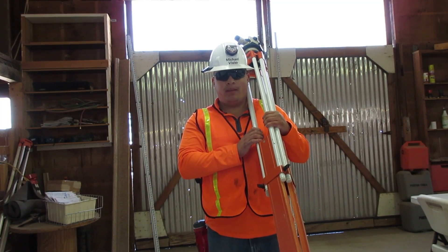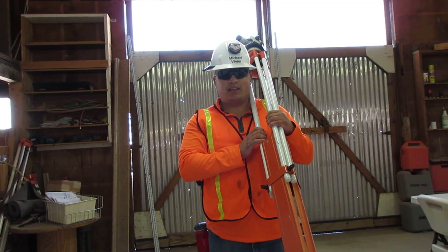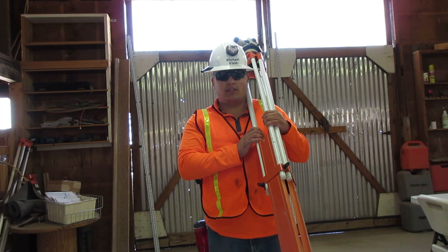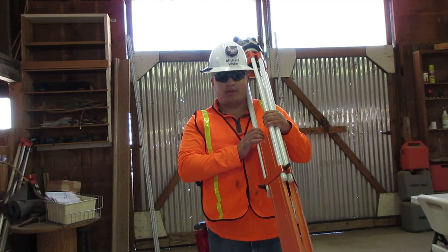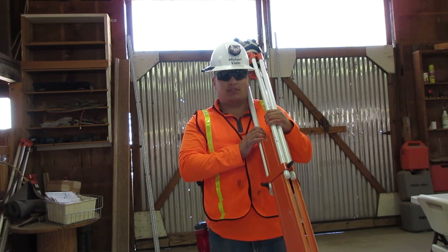I am Michael Mibiri. I'm a certified grade checker. Being certified means I can read an engineer's rule, set up a transit to level, and work the grade checker process. Here I'm going to show you how to set up a transit to level.